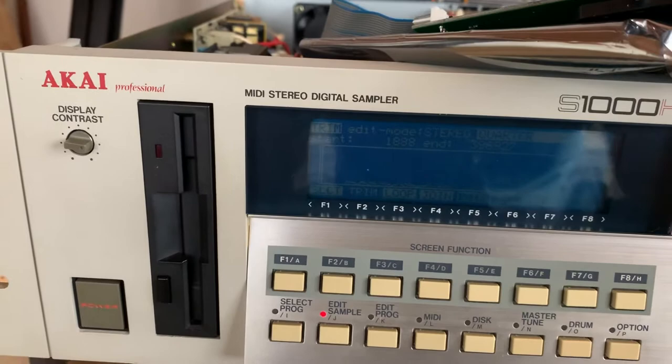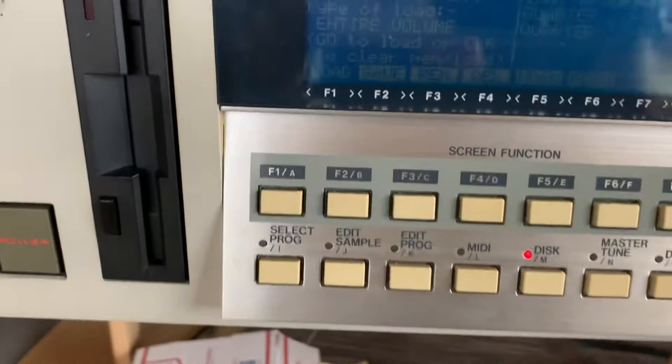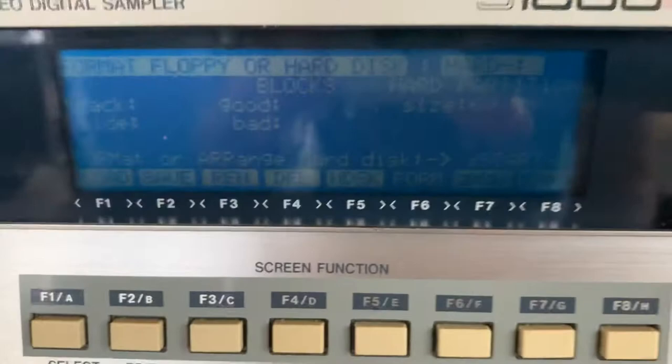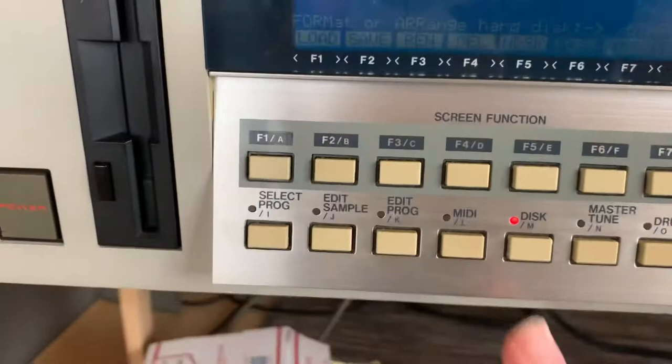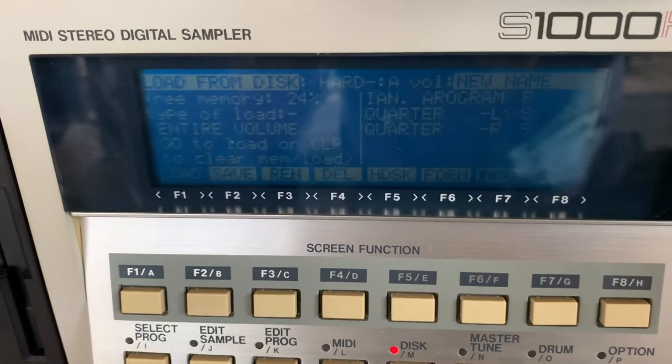This machine does not read FAT32 or any other DOS or Windows type format — they had their own proprietary format, and it was 1988, so fair enough. If you go to the Disk tab and hit Format, the default partition size is 60 megabytes, and I left that as it was.